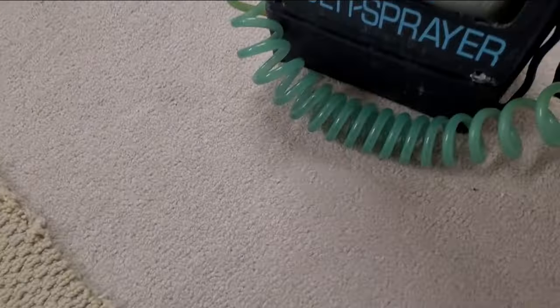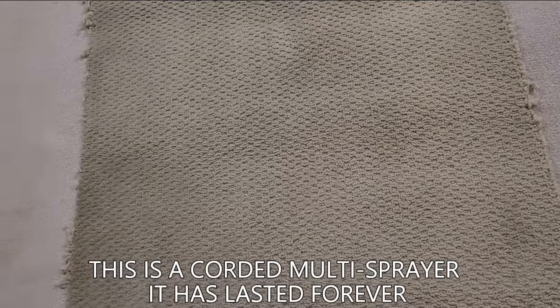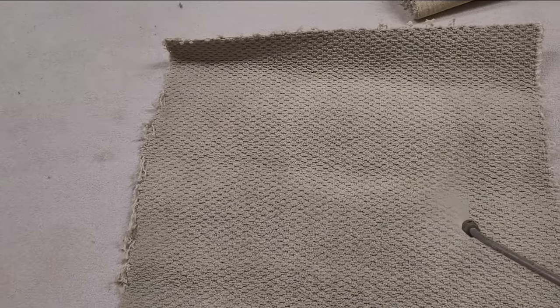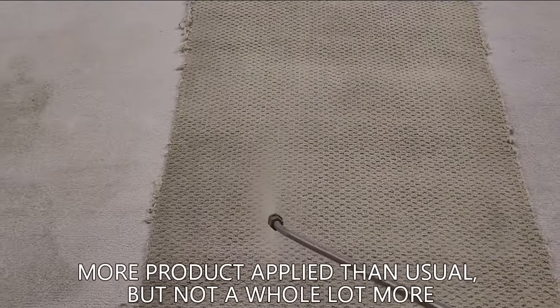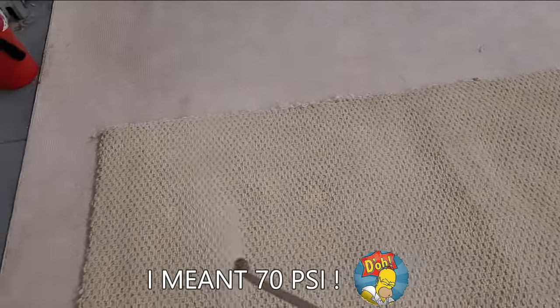Now we're going to pre-spray with our trusted multi-sprayer. I've had this for literally years and years — very worry-free operation, always been very reliable. Going side to side and then dropping, feeling a little more unusual just because of the amount of soil in there. So basically two passes — this is a 60 PSI pump, by the way. This side isn't too bad, so let's do a single application.